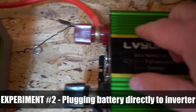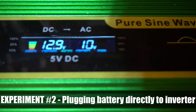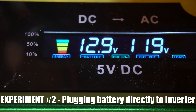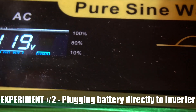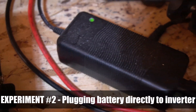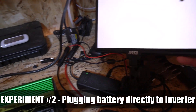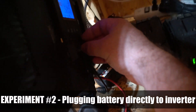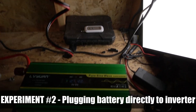The next experiment was using the battery and plugging that directly into the inverter. When you do this, the inverter works as expected — it's got about 12.9 volts going in, and then you can see 120 volts going out of the inverter. So you can now start using power like normal, you can plug in a device and it will work just as you would expect. To test things out, I have a light — this LED panel — and as I increase the brightness, it uses more power. You can kind of see that reflected a little bit on the inverter.